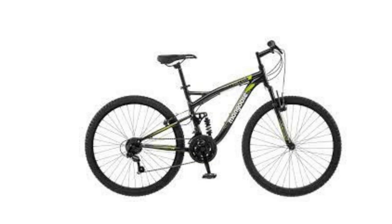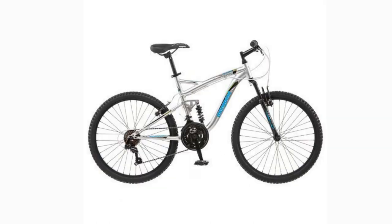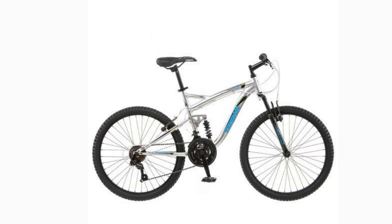One of the best low-priced mountain bikes on the market, the Mongoose Status 2.2 is a great entry-level mountain bike that won't break the bank but is still a high-quality ride for anyone looking to get into mountain biking.